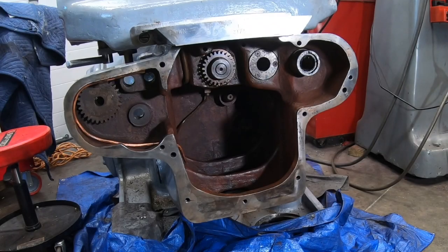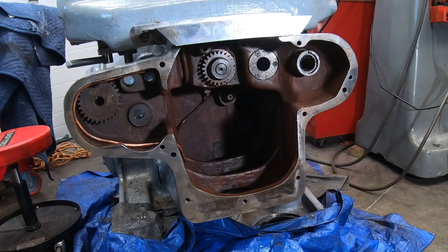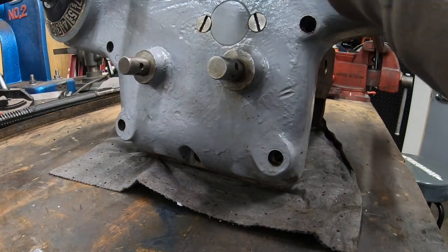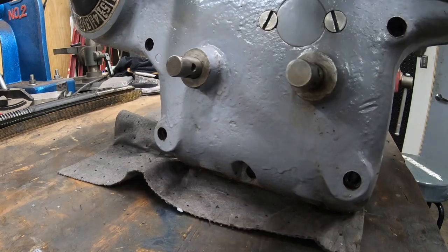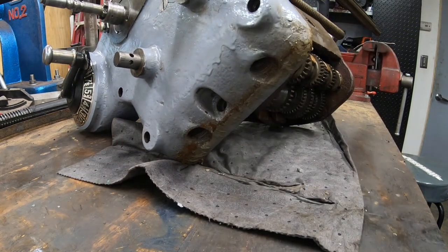Welcome back to the shop and to the channel. We are — at least I feel — in the home stretch of getting this machine back together and working again. Let's just jump right into it. There are a few more things I need to button up here on the feed distribution unit before I can install it back into the knee.